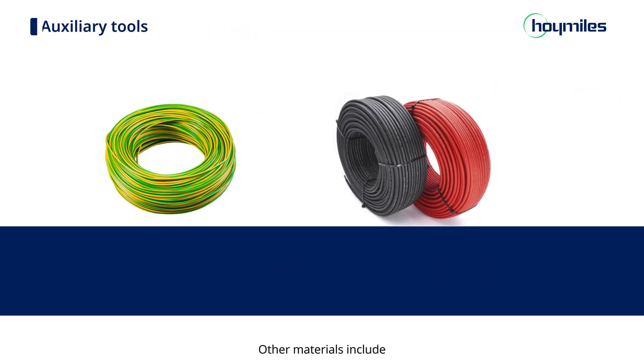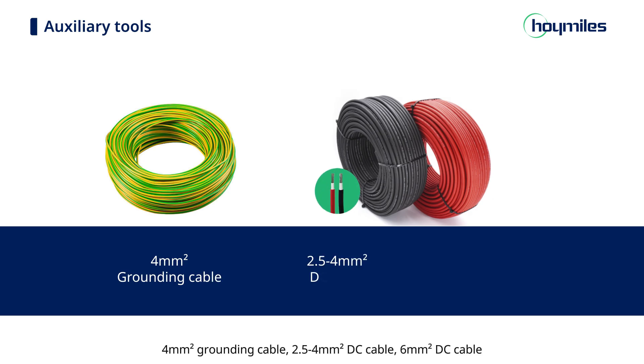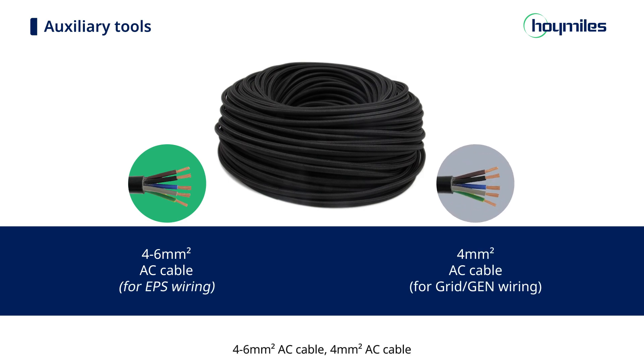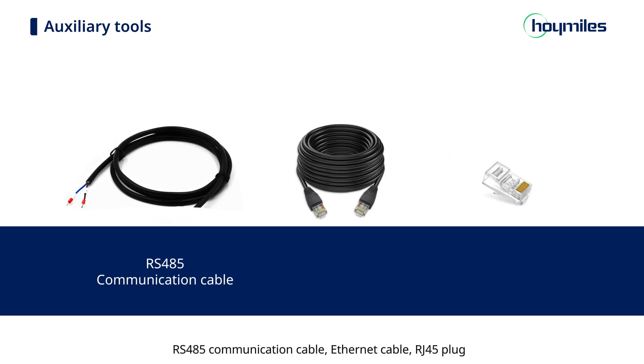Other materials include 4-square-millimeter grounding cable, 2.5–4-square-millimeter DC cable, 6-square-millimeter DC cable, 4-square-millimeter DC cable, RS-grade 5 communication cable, Ethernet cable, and RJ-45 plug.